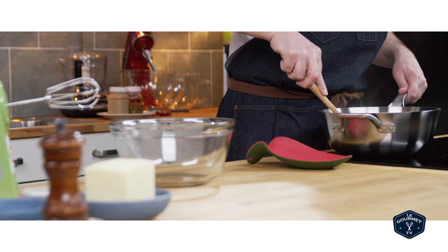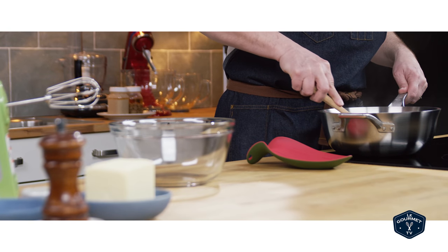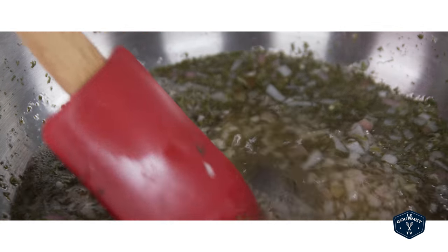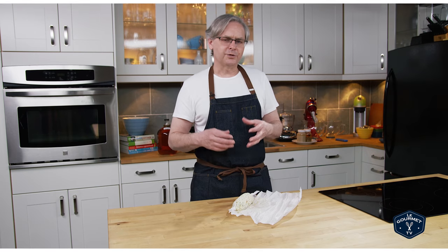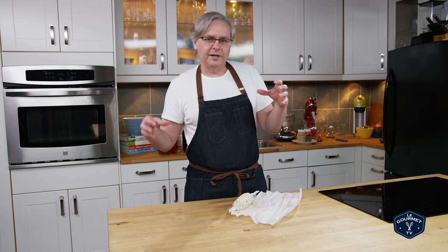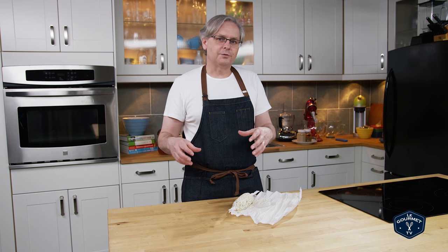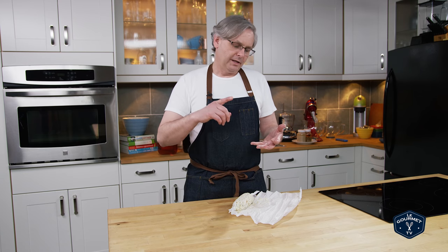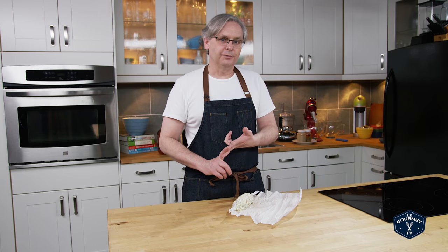In that pan, bring everything up to temperature and have a light simmer. You don't want to boil it hard — just a light simmer until all of the moisture drives off. You'll have infused those shallots with an incredible amount of flavor from the wine, the vinegar and those two herbs.